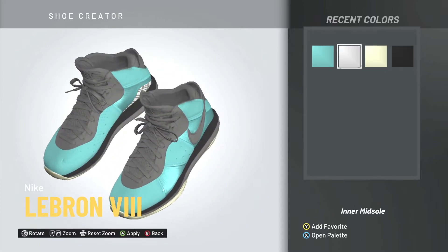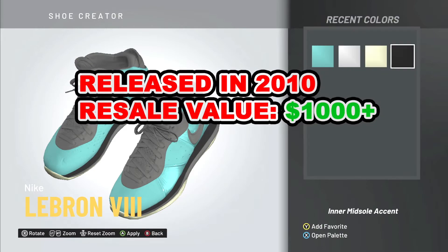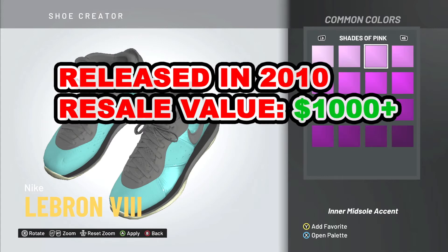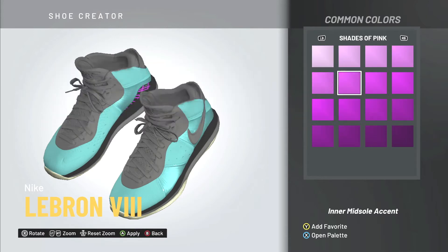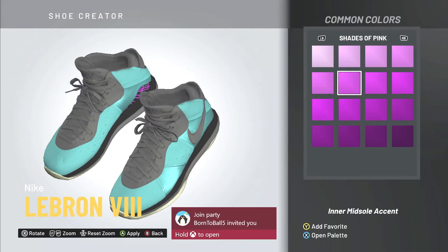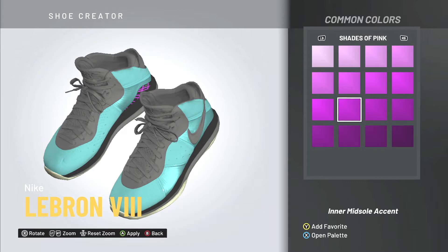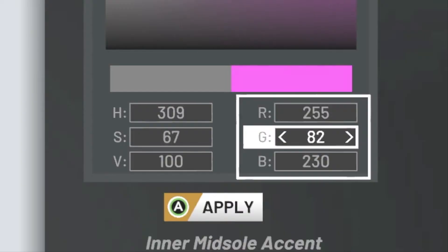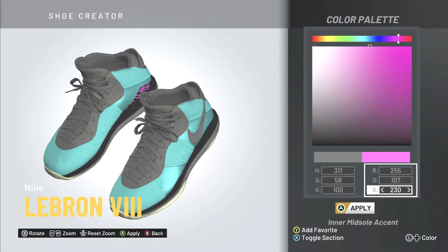I'm creating LeBron South Beach 8s — they were released back in 2010 and are currently on the resale market for over one thousand dollars. I found the right teal mint colorway that goes on the South Beach base, covering the majority of the shoe. Now I'm into the inner midsole accent, trying to find the right purple — that Miami Vice pink hue.